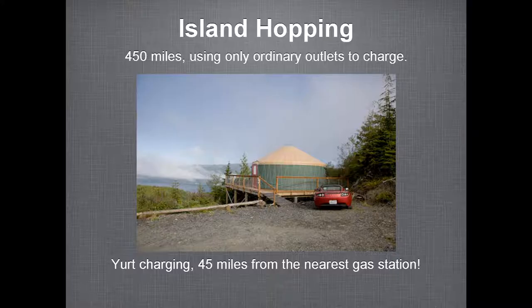A couple weeks ago my wife and I did a 450-mile trip, island hopping through the San Juan Islands in Washington and then up to Vancouver Island. We spent seven days, driving between 10 and 40 miles a day. We were able to do all of our charging at regular 110-volt outlets. This photo shows us charging our Roadster at a yurt out in the boonies on Vancouver Island — 45 miles from the nearest gas station — using just a completely ordinary household outlet. So that worked great for us.